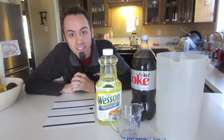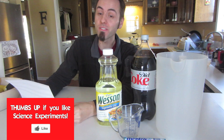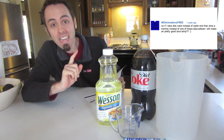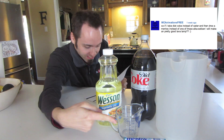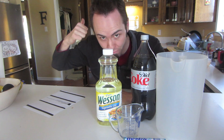Hey guys, so y'all might remember about 10 months ago I put a video online called 'How to Make a Homemade Lava Lamp.' I received a comment from MC Animations Free which said: 'So if I take Diet Coke instead of water and drop a Mentos instead of one of those Alka-Seltzers, will that make a pretty good lava lamp?' Let's go outside and find out.